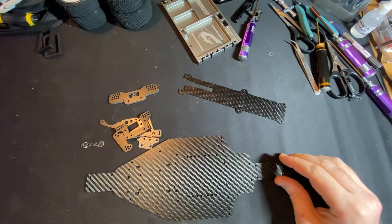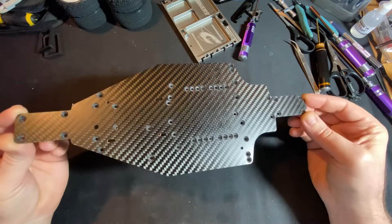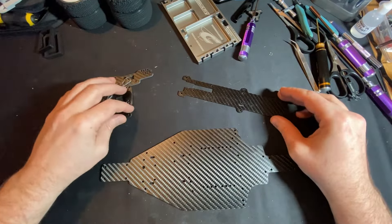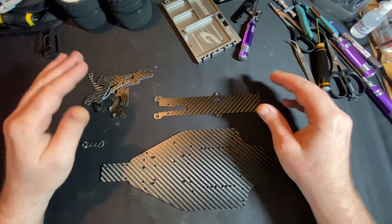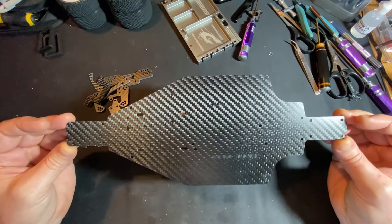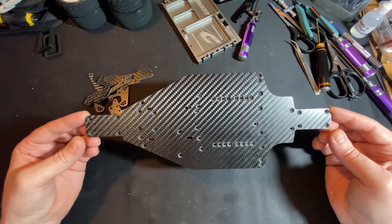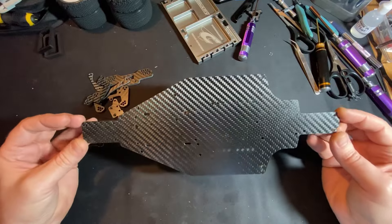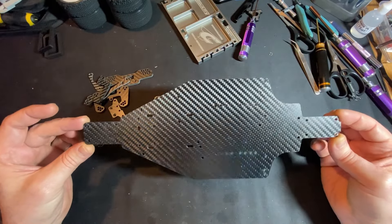Hello, cheers for checking out today's episode. So we've got the Pucker Parts long wheelbase chassis for the Optima Mid. I've got the Optima Mid World's Edition and as good as it was, it's just a little bit twitchy for me with the short wheelbase chassis. I know a few of the lads at the club are running with the long wheelbase chassis.